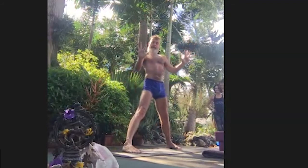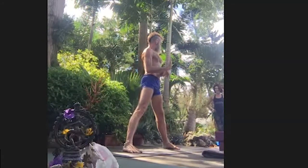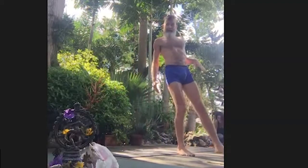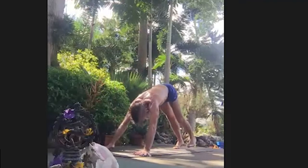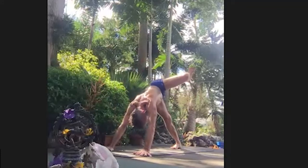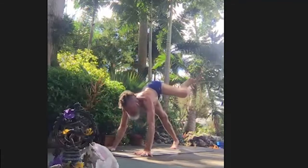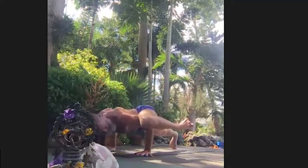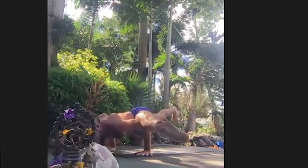The idea is to do Chaturanga Dandasana arms, like we did earlier in the practice, with the elbows over your wrists. So if you want to take a look — I'll do it once and then we'll try it on both sides. I'm going to start in Downward Facing Dog. From there, I'm going to bend one knee and take it to the side, like moving towards the shape of Virabhadrasana 2 or side angle pose. I'll come forward to Chaturanga arms and take that shape so the inner thigh of the bent leg is on my upper arm with my elbows over my wrists.